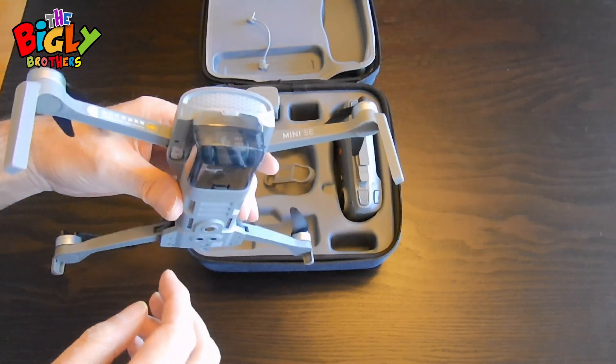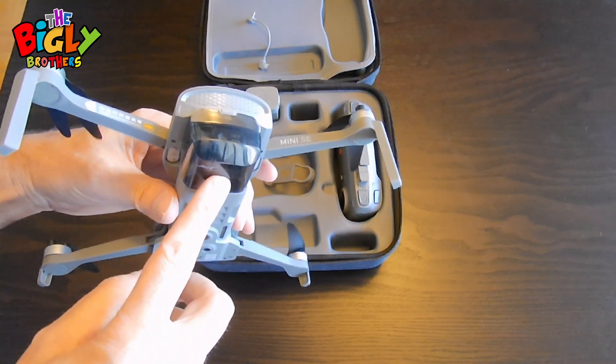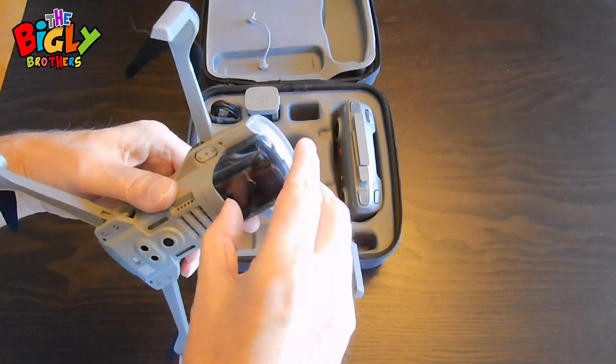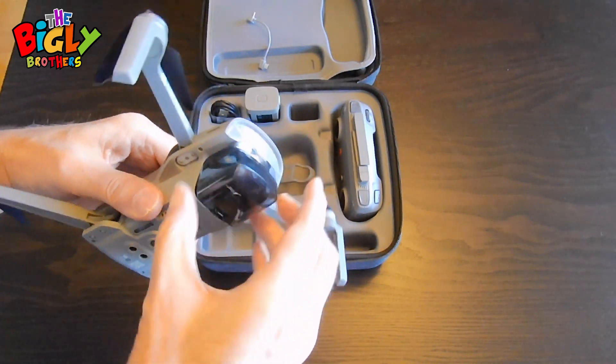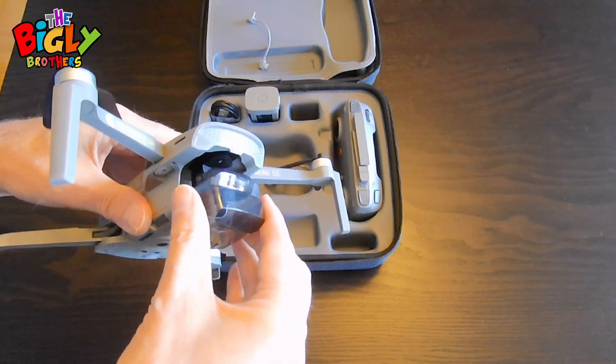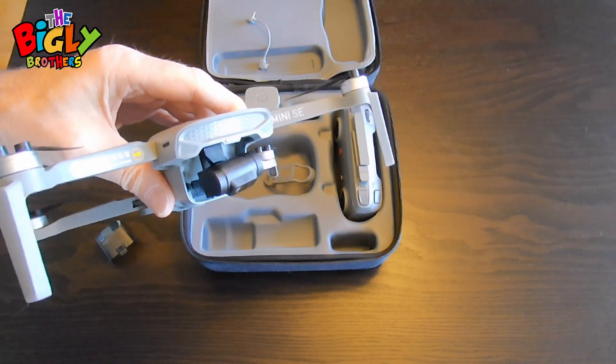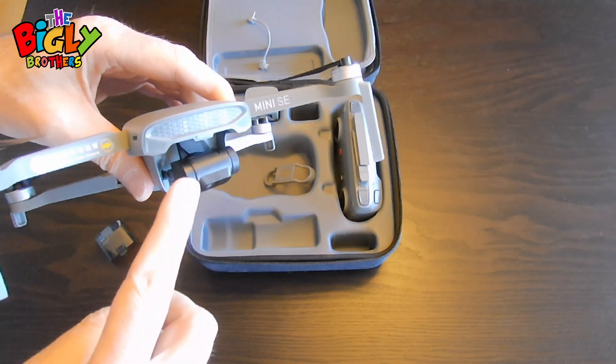It's also a good idea to take off the gimbal guard before you do anything. Simply pull it and work it off. If you start the drone up with the guard on, you can sometimes mess up the gimbal.